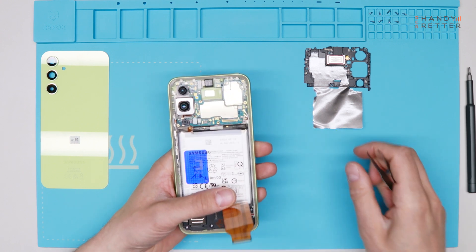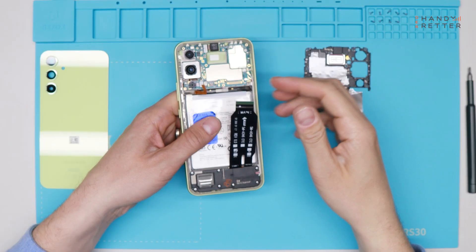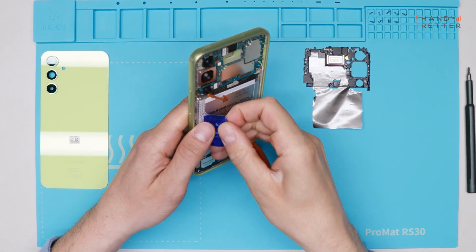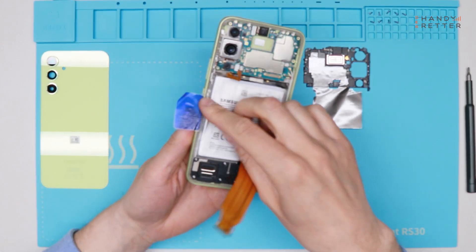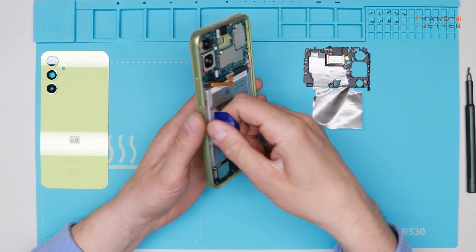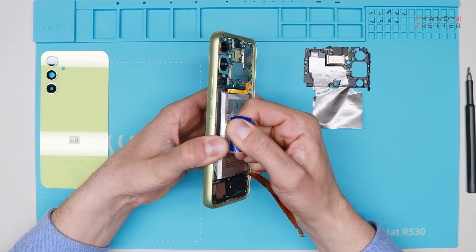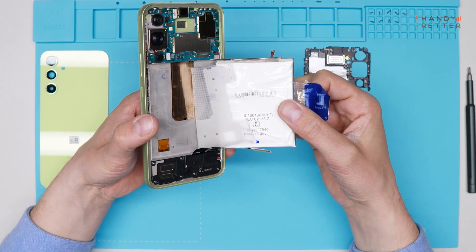That's the battery connector. In this step I'll show you how you can remove the battery. Heat up the device again to 70 degrees — you need some heat. Then you can just pull on this stripe to remove the battery.